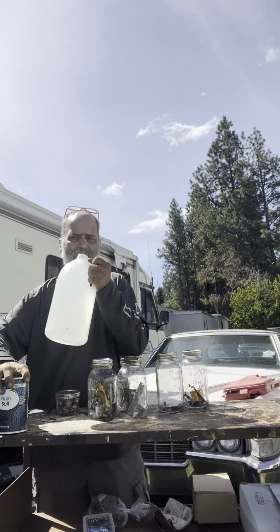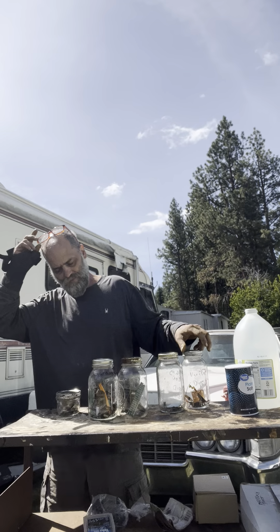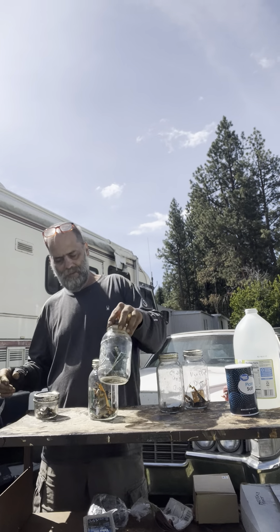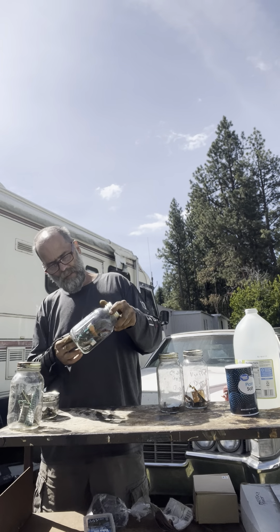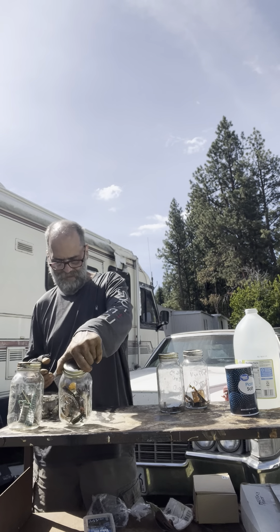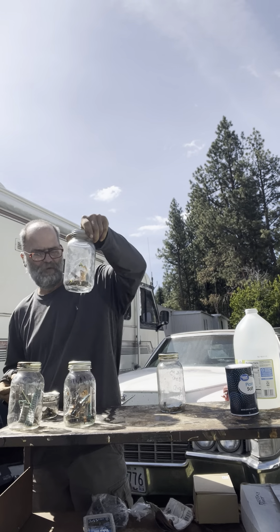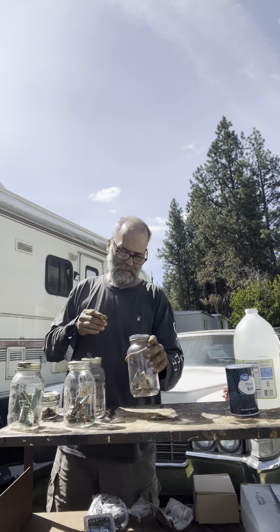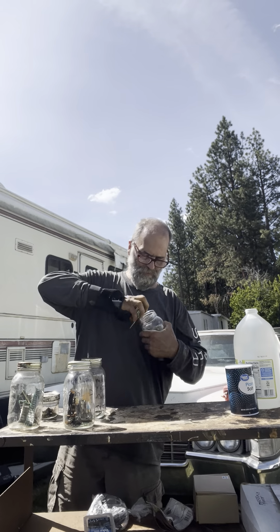Hey there everybody, Gothic Man coming at you. We have gold from several different phones, some SIM cards, and some pins. We've got a little platinum here, some nickel, and more assorted gold pieces. This is a Droid 3 phone and this is a Samsung Android. There are a couple of phone boards in here.